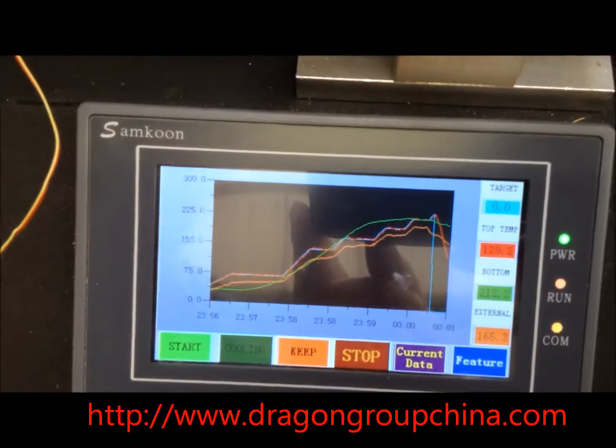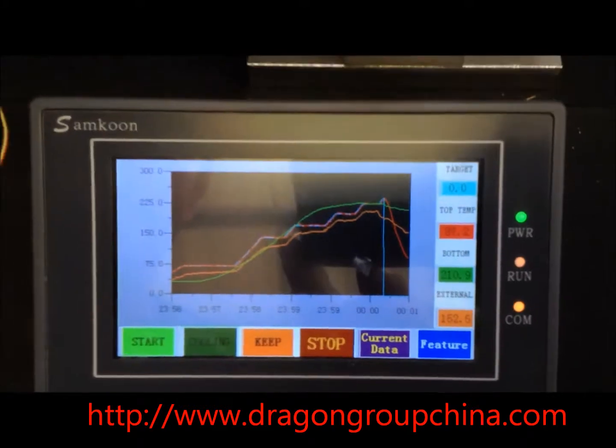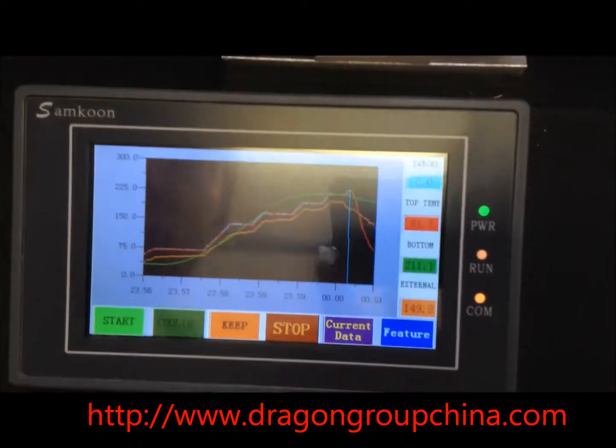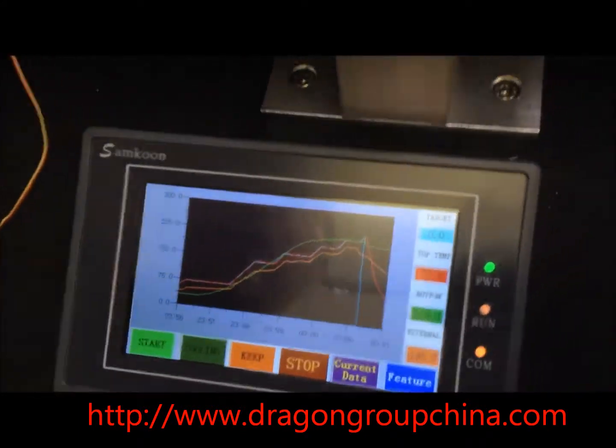After the profile's finished you get a little graph that shows you how your profile ran. It requires a little bit of tweaking to get the best out of the machine, but this can quite easily be done by just changing the ramps, the settings, and various parts.